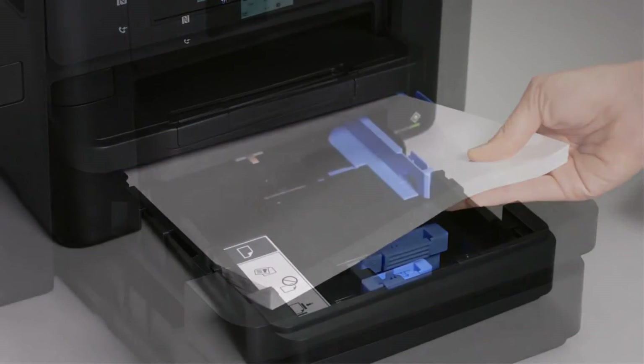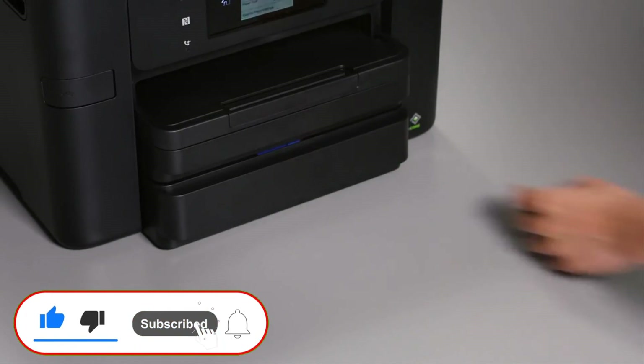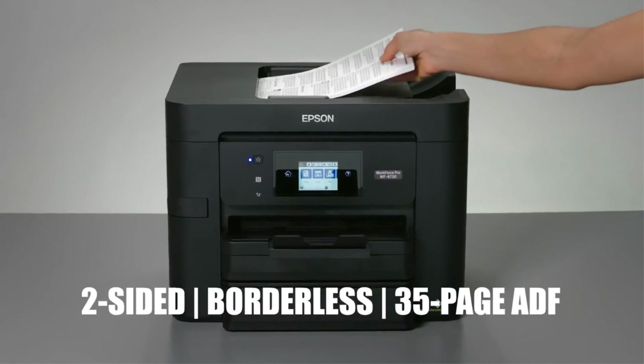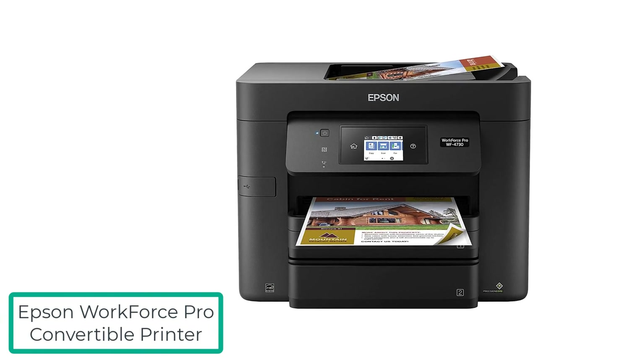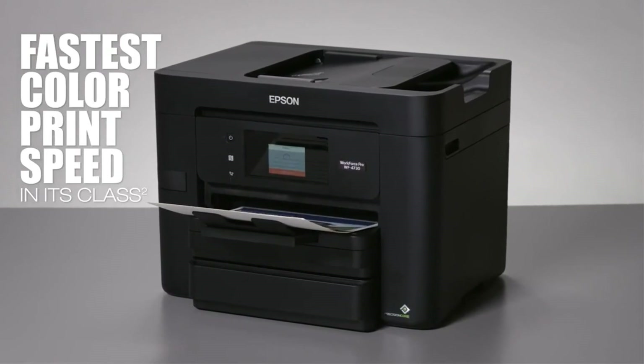So how exactly do you choose the right printer to convert to sublimation? I reviewed the best printers to convert to sublimation on the market right now. I personally recommend the first product, the Epson Workforce Pro convertible printer, as the best choice for you. Thank you.